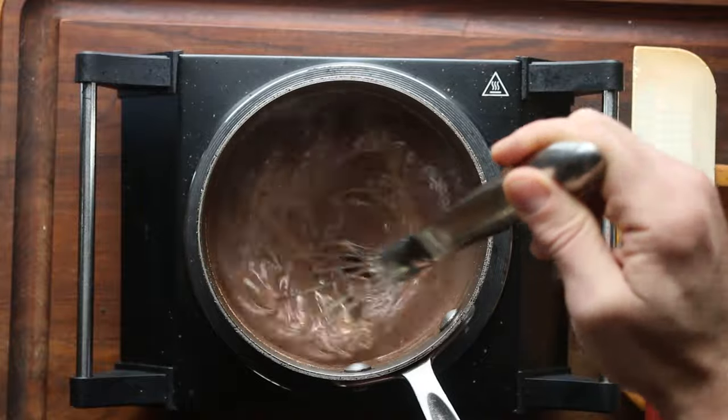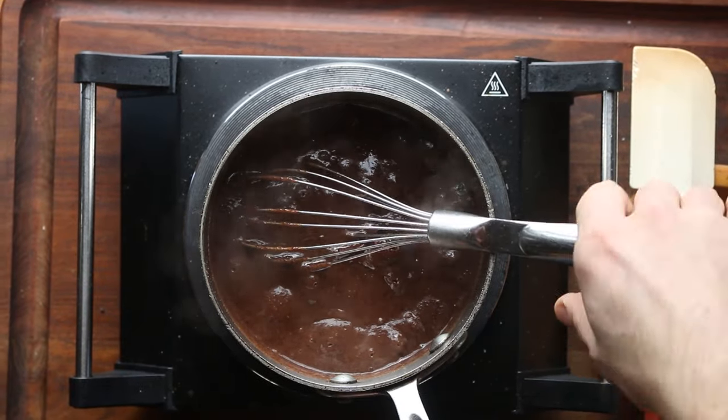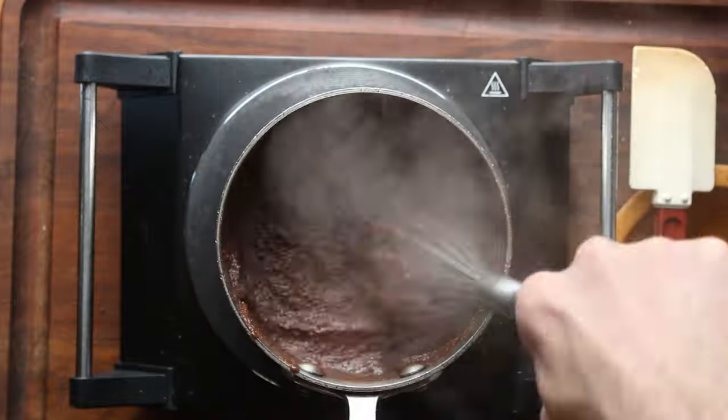Basically, what we're doing here is we're making kind of like thick acorn polenta, and this is inspired by Castagnaccio, which is a cake made out of chestnut flour, and you could actually use chestnut flour here as well, but it will be more sweet.